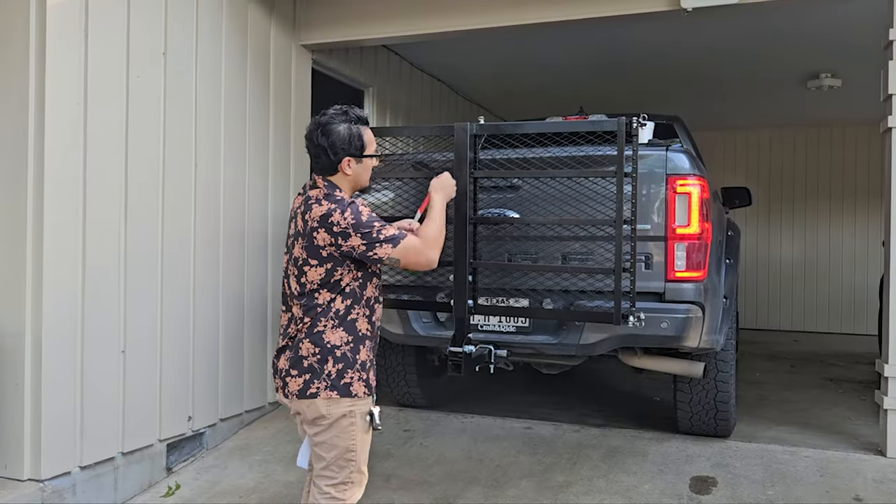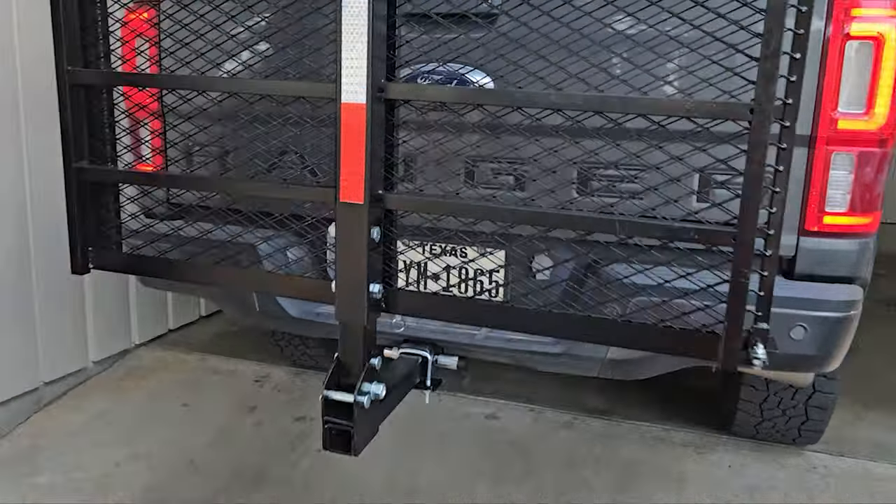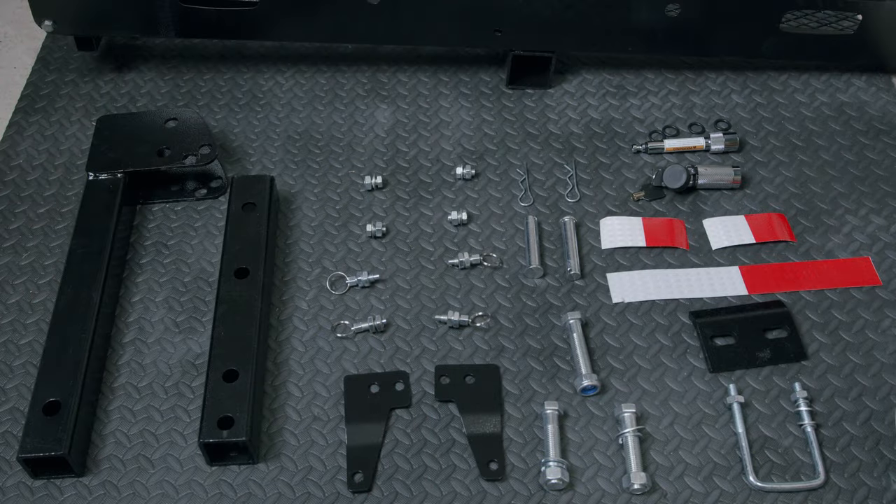The longer reflector strip will be placed vertically in the middle of the basket when it's in a vertical standby position. And last but not least we've got our hitch stabilizer. This is all of the hardware and parts included. They should include wrenches with the kit, but I ended up using my own tools to get everything tightened down.